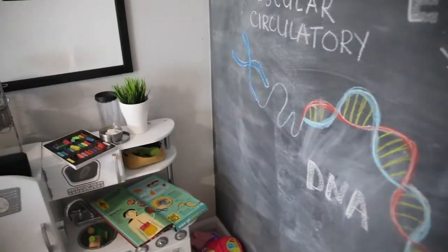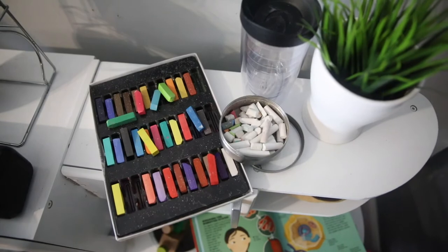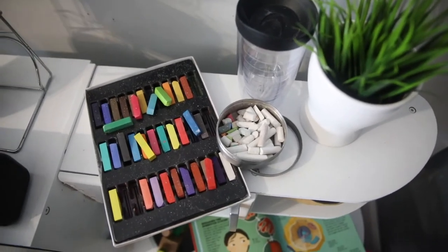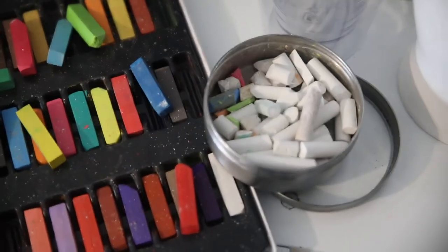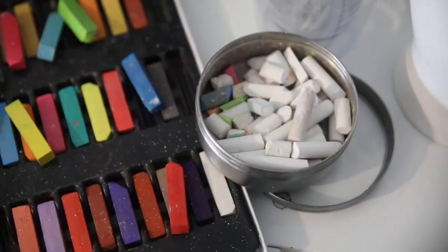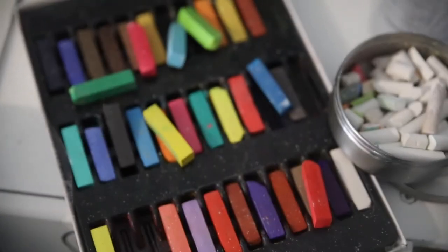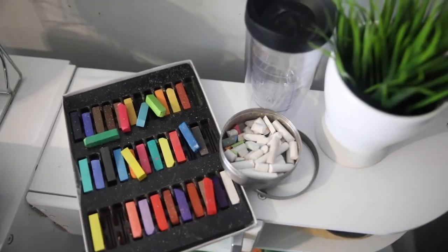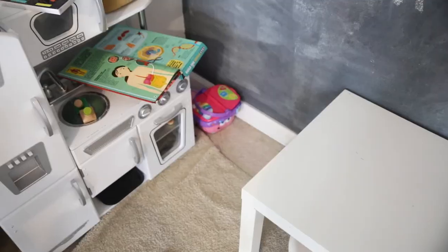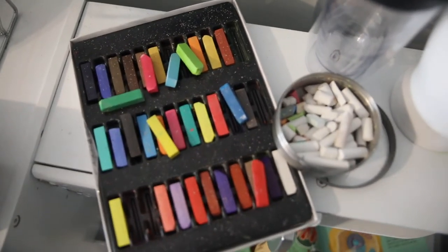Before I go and get back into lessons for the day — I quite often get this question about the chalk that we use on our board. It's not anything fancy: just regular white chalk, and then I'm using some soft pastels. Let me be clear: it is very messy. I just clean up after we're done — I clean up all of the dust and the chalk.